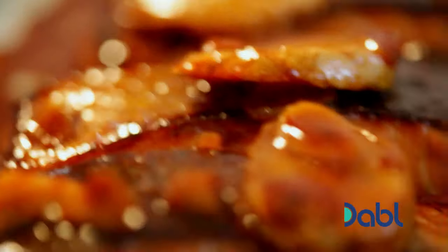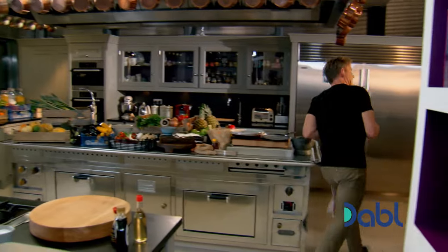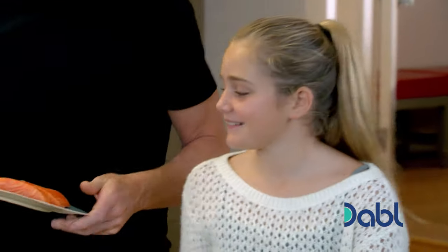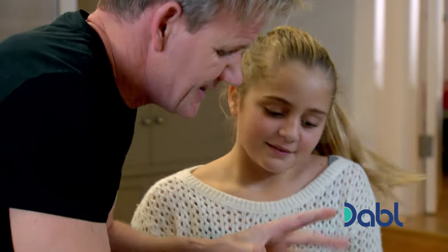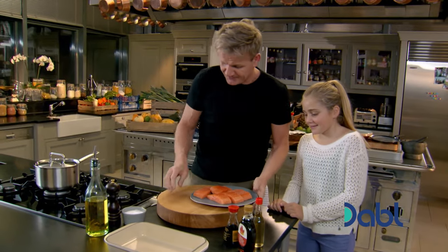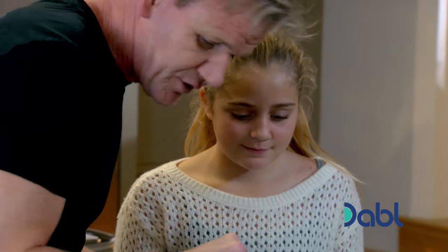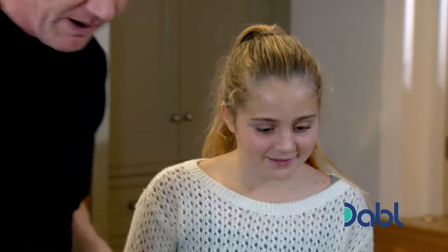First job, the teriyaki marinade for the salmon. Can I help Daddy with the salmon, please? Teriyaki — delicious, sticky, sweet salmon. First of all, I'd like you to do a little season on the salmon, please, with salt and pepper.